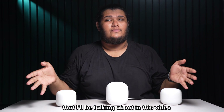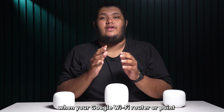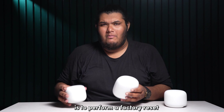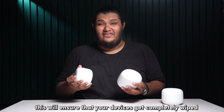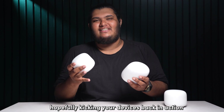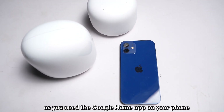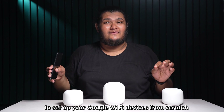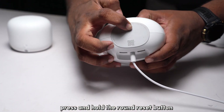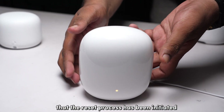The first step that Google recommends you take when your Google WiFi router or point shows a solid red light is to perform a factory reset. This will ensure that the devices get completely wiped and reset to factory defaults. You will need the Google Home app on your phone to set up your Google WiFi devices from scratch. To perform a factory reset, press and hold the round reset button located at the base of the device for about 10 seconds until the lights flash.